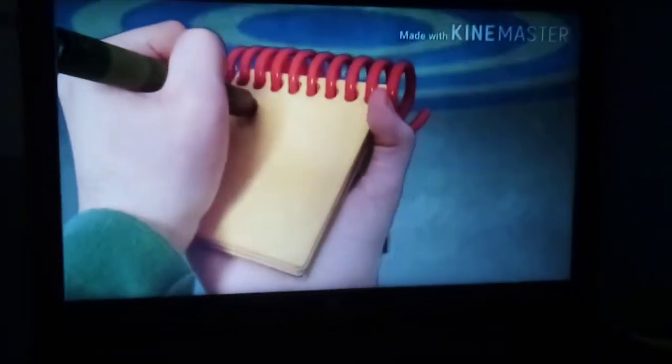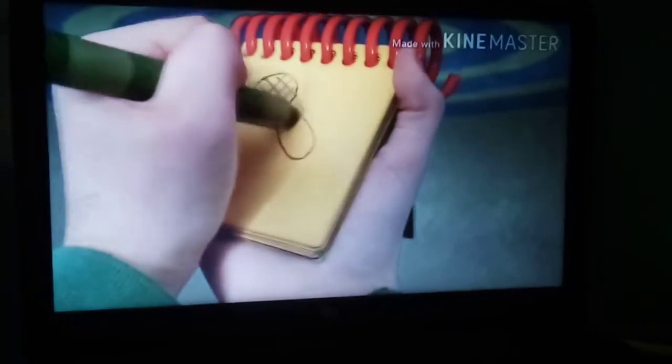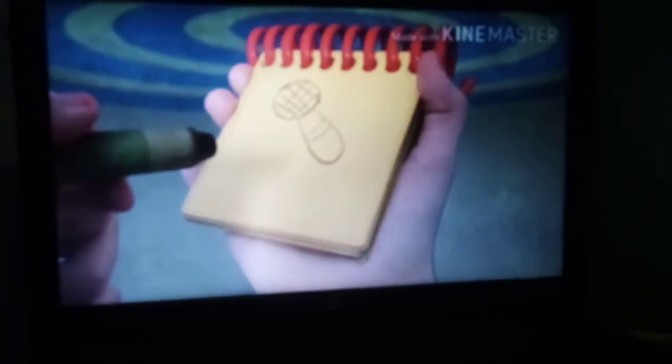So, we have a circle. Some crisscrossing lines. We'll go down the line here. And there. A microphone.